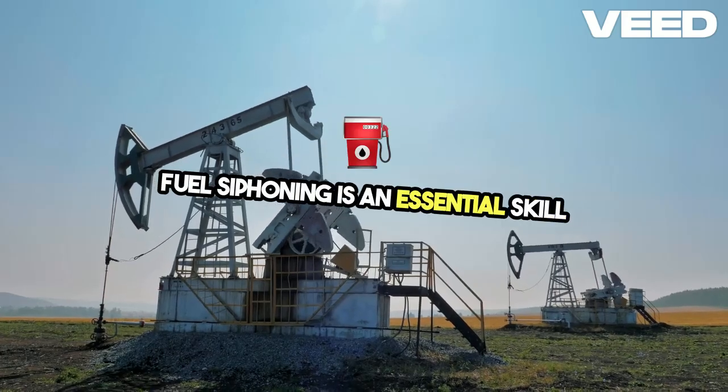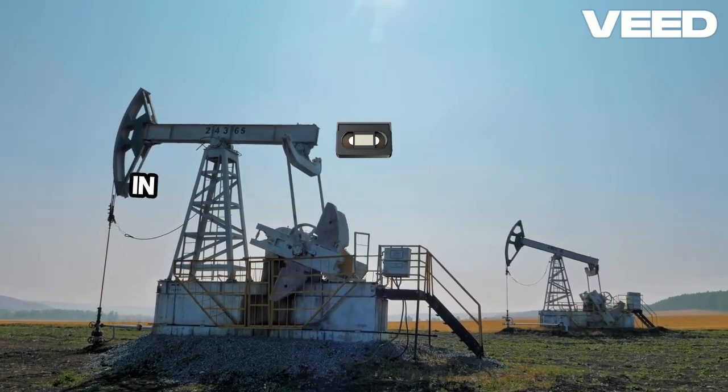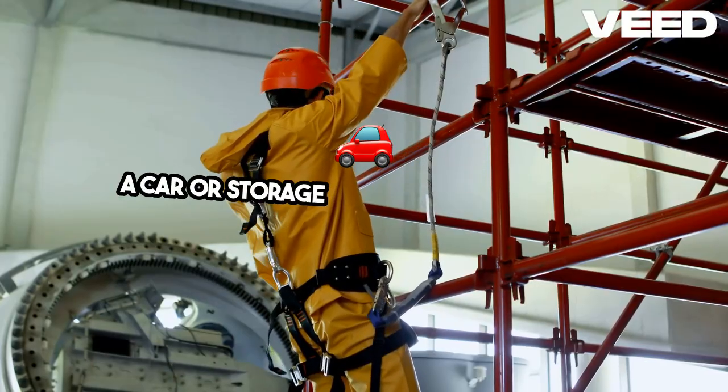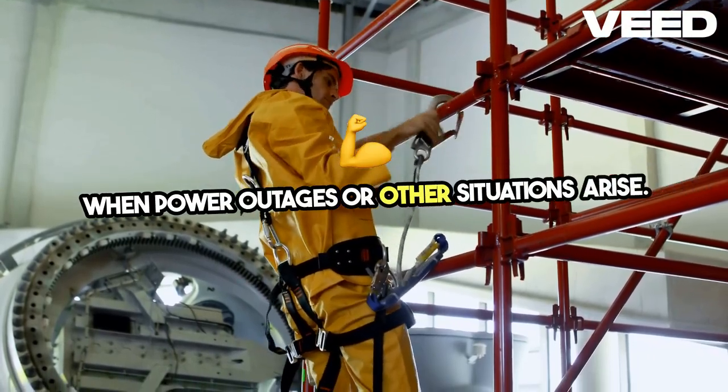Fuel siphoning is an essential skill for any homesteader, especially during emergencies. In this video, I'll guide you through the process of safely siphoning fuel, whether it's from a car or storage tank, so you're prepared when power outages or other situations arise.